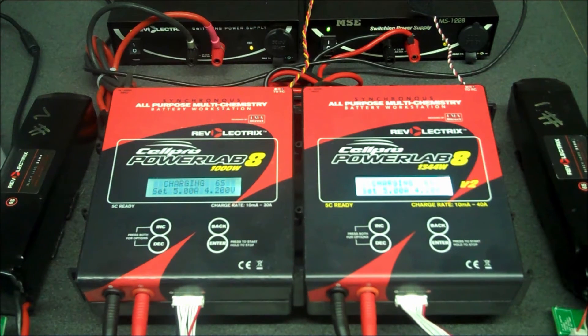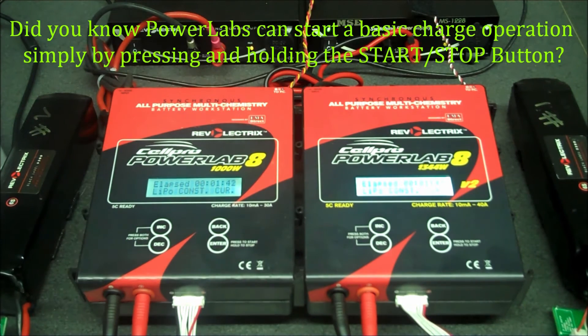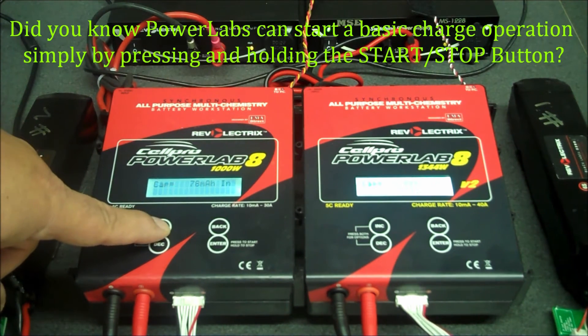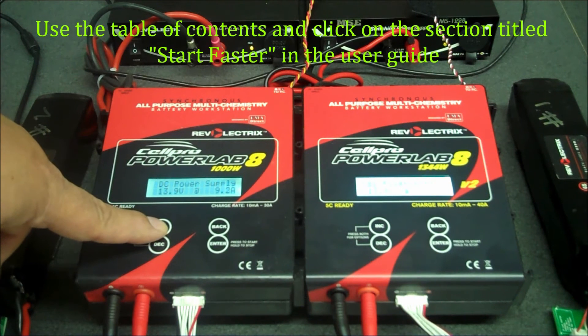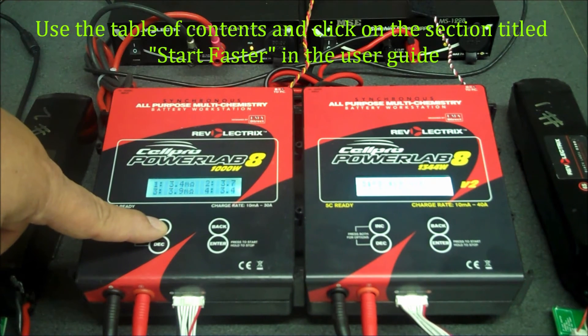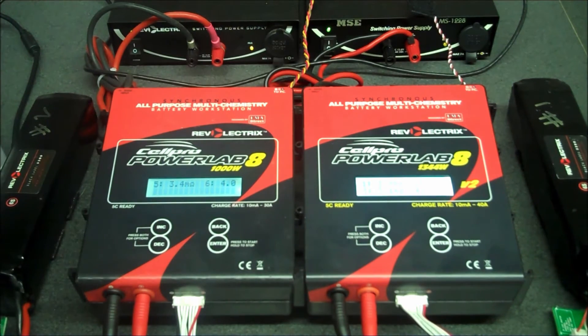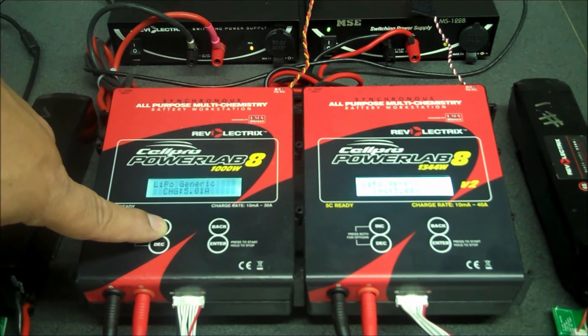Now both chargers are charging using the preset that we've edited on the primary charger. One thing you'll notice is as I scroll through the different screens, it'll show you information for both chargers — but you'll actually see specific information for each individual charger, such as the internal resistance reading, the capacity going in, and the cell voltages.